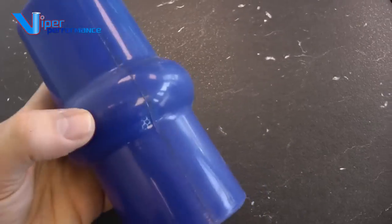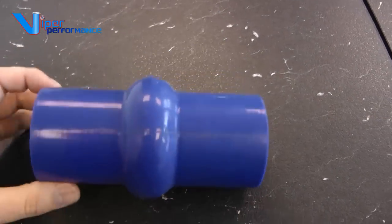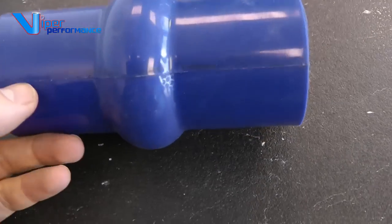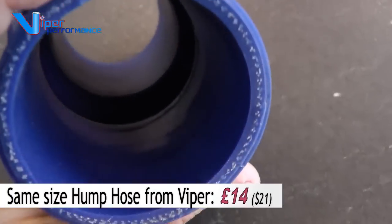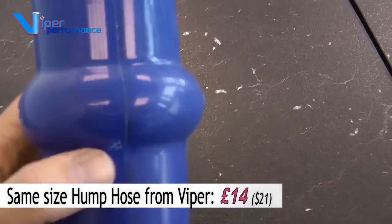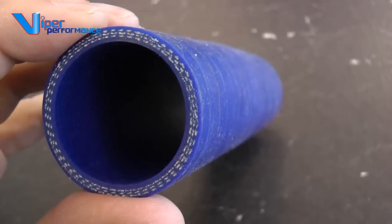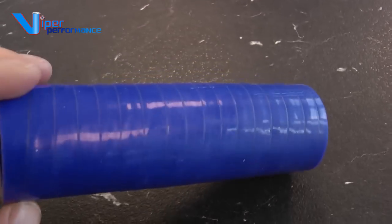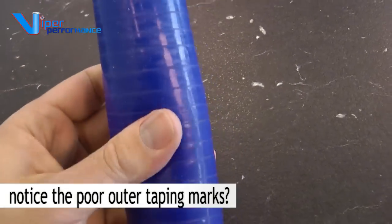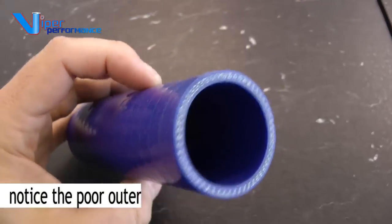First example: I'm going to take this hump hose which has been moulded out of one piece. It is a very cheap component and it's not going to last very long. There is a clear mould line here and it's made out of a two-piece mould. Inside, the moulding isn't very good and the hose feels very hard. This is an example of a hose we've got from Asia — online sellers on eBay sell this sort of product and claim it to be high quality silicone.